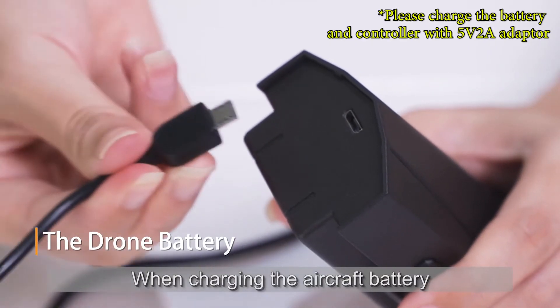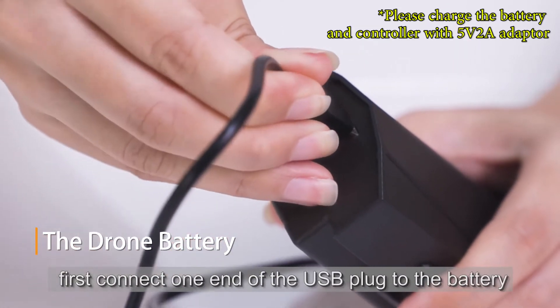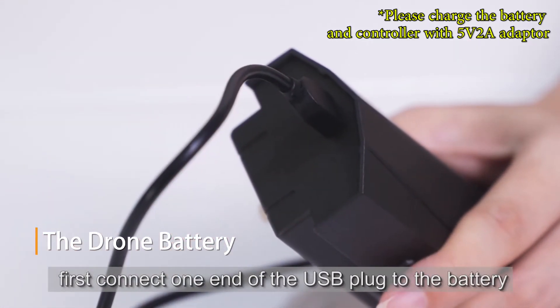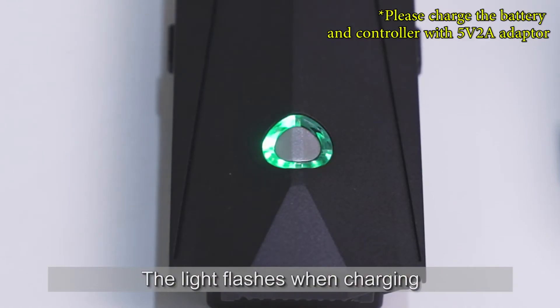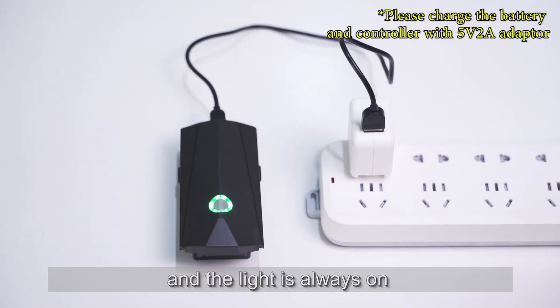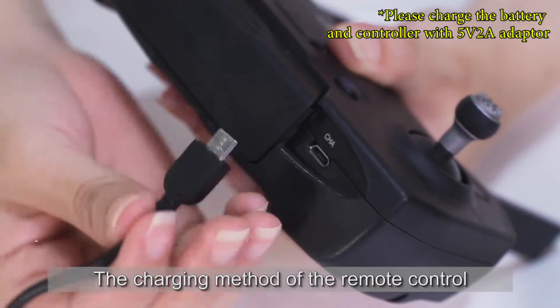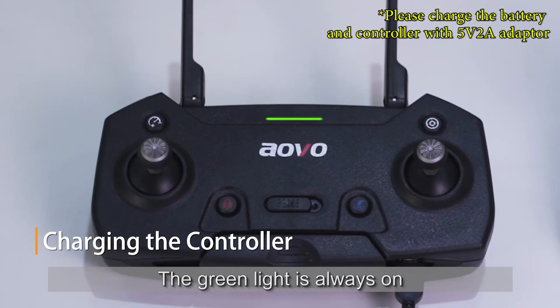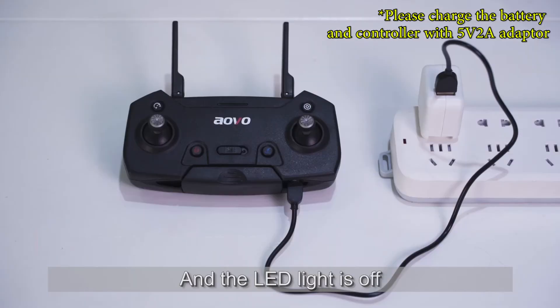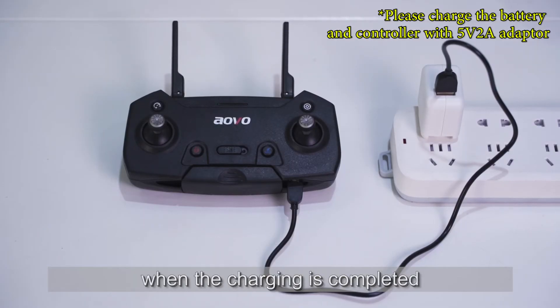When charging the aircraft battery, connect one end of the USB plug to the battery and plug the other end into the adapter. The light flashes when charging and stays on when charging is completed. The charging method for the remote control is the same — the green LED light is always on when charging is completed.